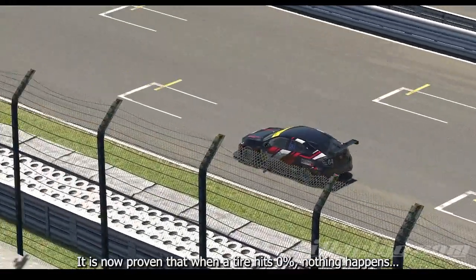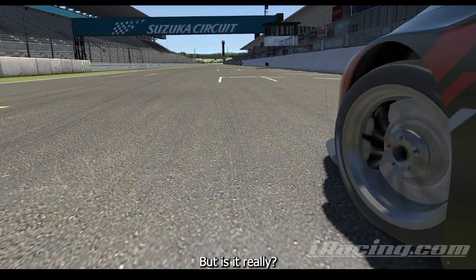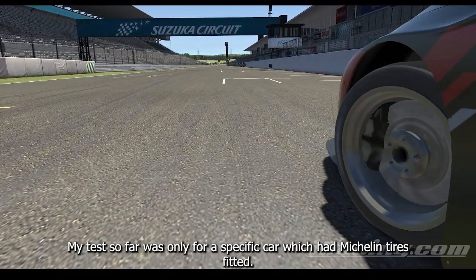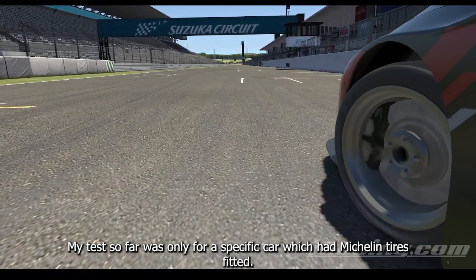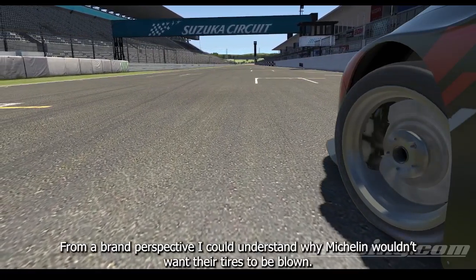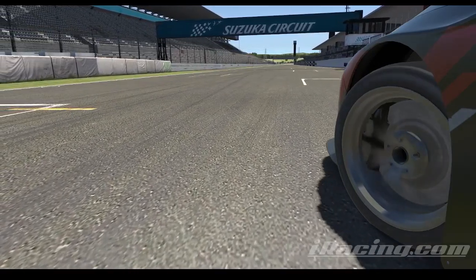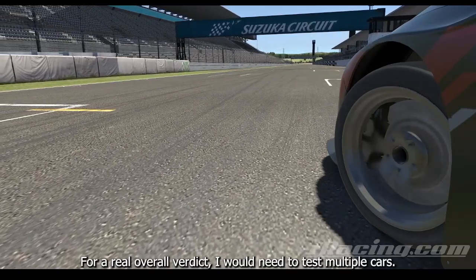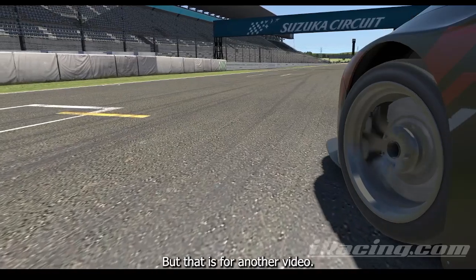It is now proven that when a tire hits 0%, nothing happens. But is it really? My test so far was only for a specific car which had Michelin tires fitted. From a brand perspective, I could understand why Michelin wouldn't want their tires to be blown. For a real overall verdict, I will need to test multiple cars, but that's for another video.